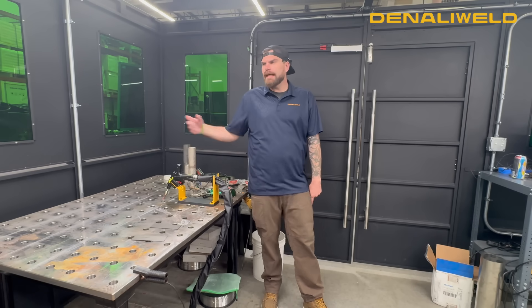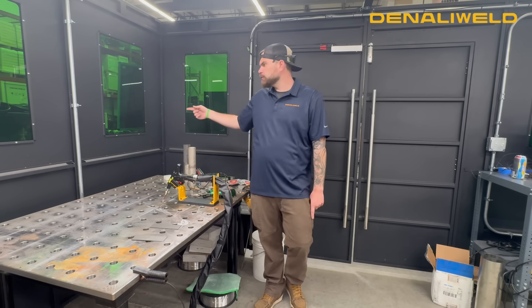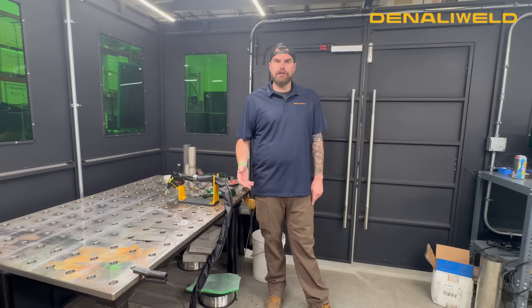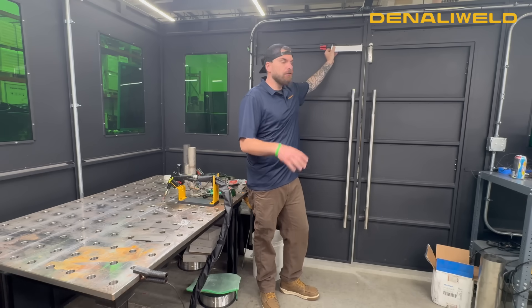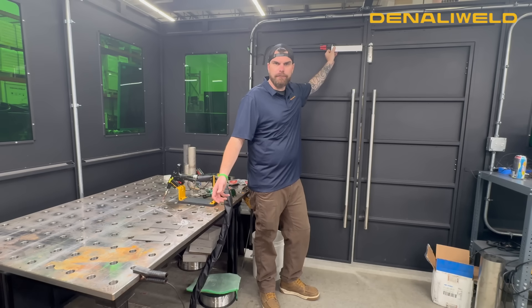Lastly is our Denali Weld workstation, equipped with OD-6 Plus Laser Safe Glass, which you can see to my side. It allows viewers to be able to see into the enclosure and actually watch laser welding without being in any danger. It also has a magnetic safety door interlock, so that if the door opens while there is any welding, remote cleaning, or seam cleaning taking place, the laser will automatically shut down and not allow any more laser to emit.